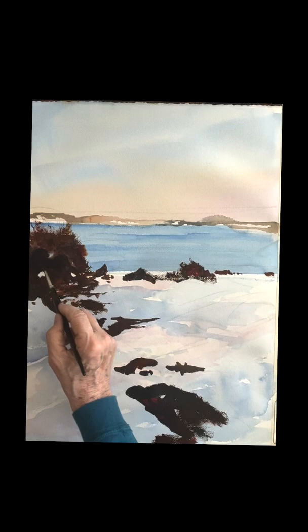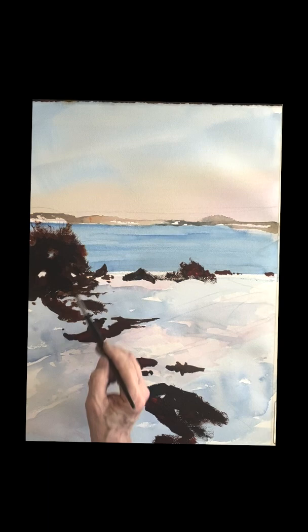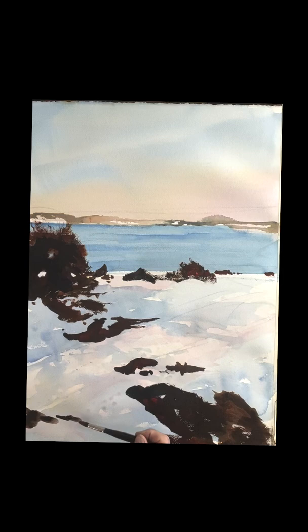Nice heavy paint here — don't skim, don't make it wishy-washy. This is opaque color. These are strong, beautiful, dark, warm rocks; get them in there. I'm going back and just touching up a little bit of shrubbery, getting some activity going, then finishing this off. This rock covers the whole corner here, so it's nice — it really leads you right into that painting. Now you want to take just some dark and do some filling in — little pieces of rock peeking out of the snow here and there, a little bit there and a little bit on the right as well.